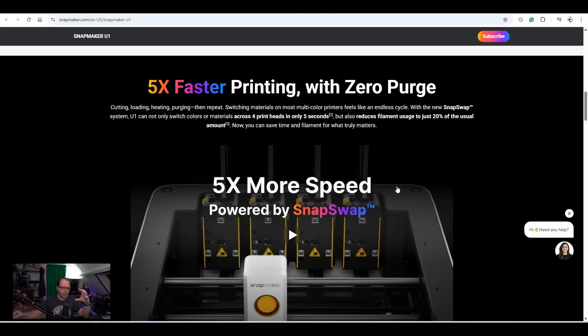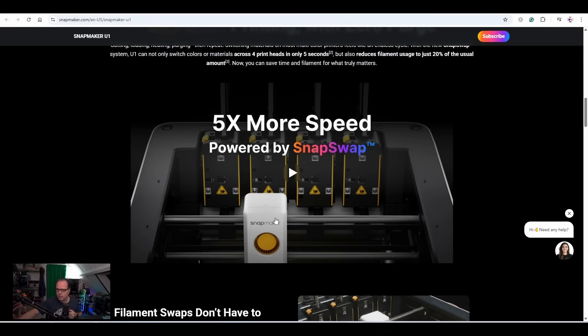Five times faster printing with zero purge — just like mentioned, you are switching out the tool head. You have the base unit and then the part where the filament is waiting to be used by the tool head. This design looks very familiar to what we've seen before on the Bambu Labs 3D printer. The print head aesthetics are similar to the Anycubic Kobra as well.